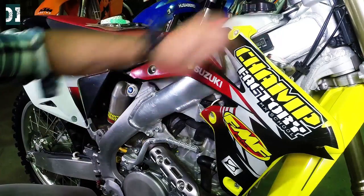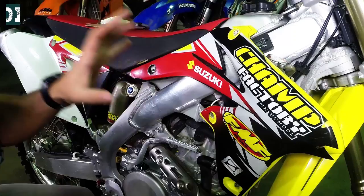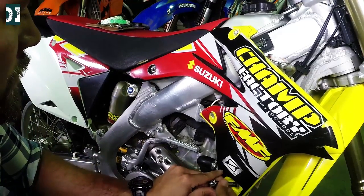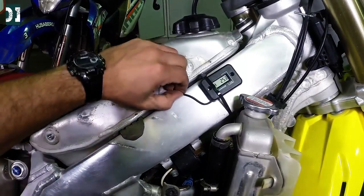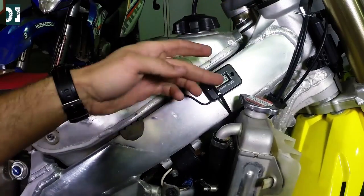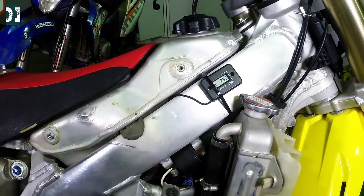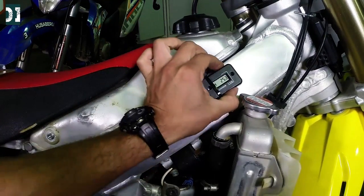I already have an hour meter on my RMZ and I installed it a long time ago. I just want to show you how I did it and show you all the steps. Take the shroud off. This is my hour meter — wire comes right here. There is double-sided tape that I put on the frame and on the hour meter. This thing is in here, it's going nowhere, it doesn't even move. I would never drill that beautiful aluminum frame just to mount something I bought for five dollars.